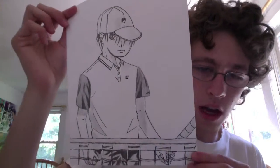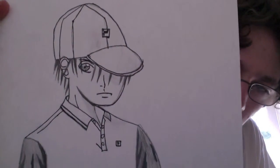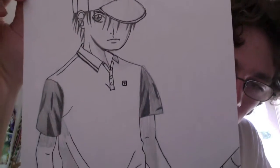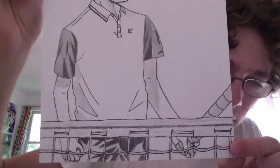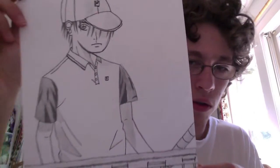This one's okay — I actually kind of like this one. It's not that bad. I still think his face is a little off. But I think the shading on his pants right there is probably the best part of this whole picture. I think that one's okay.